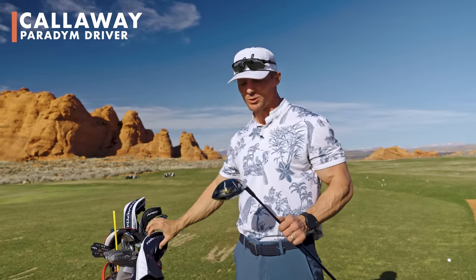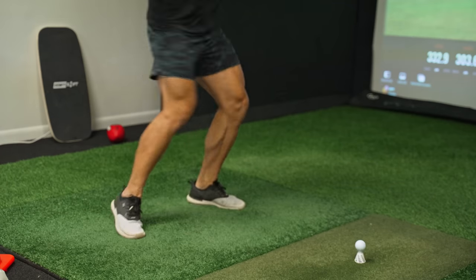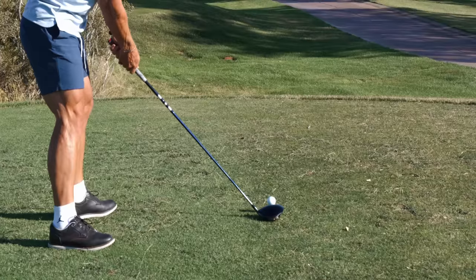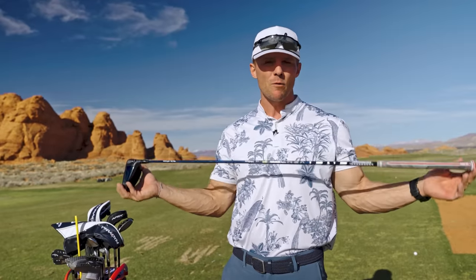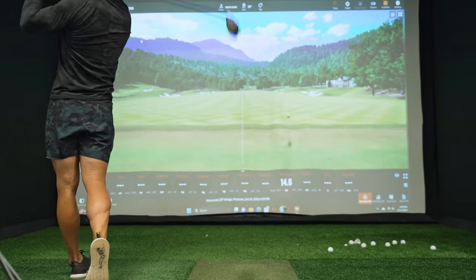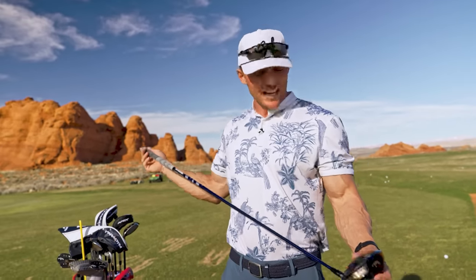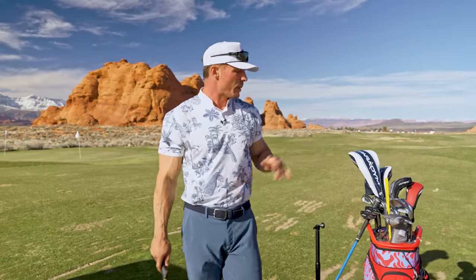Now for the big stick — I have the brand new Paradigm. I went with the standard Paradigm, not the triple diamond. There are lots of different settings you can mess with; right now I have it on a nine degree loft. I can also set it on a draw bias or fade bias. It's set at 44 and a half inches long — a little shorter than max, which gives me more consistency hitting the center of the face. I loved the Rogue but when I hit this, the carbon face with that Jailbreak technology just sounded incredible.